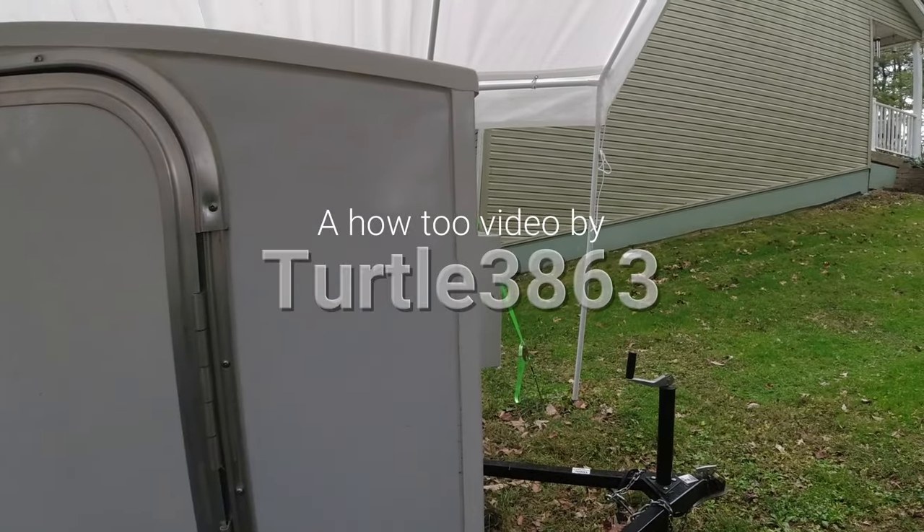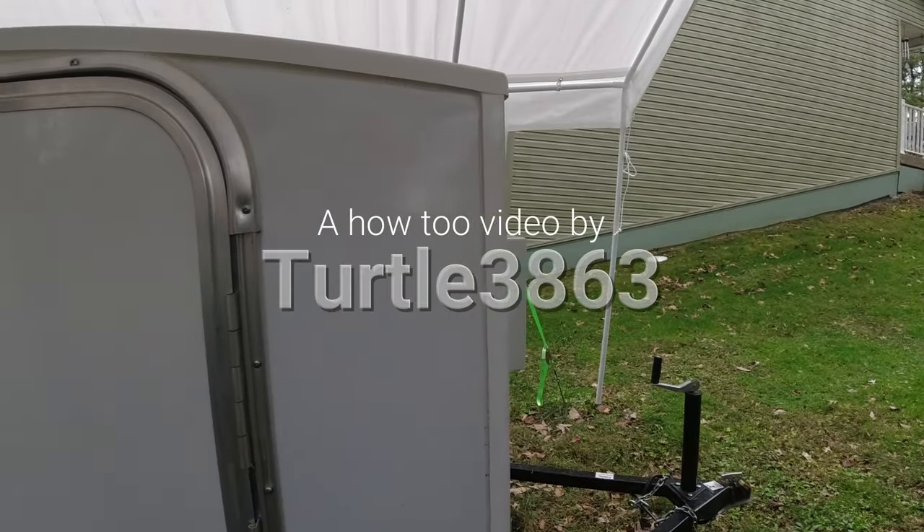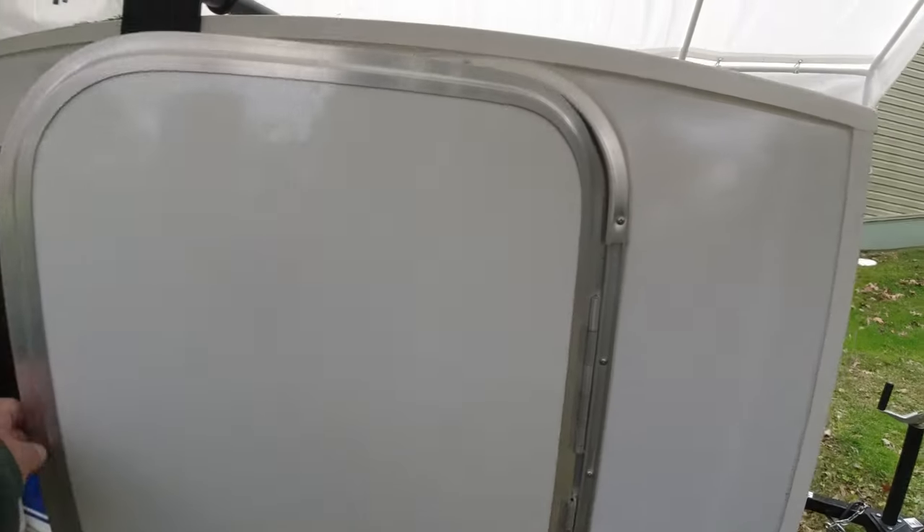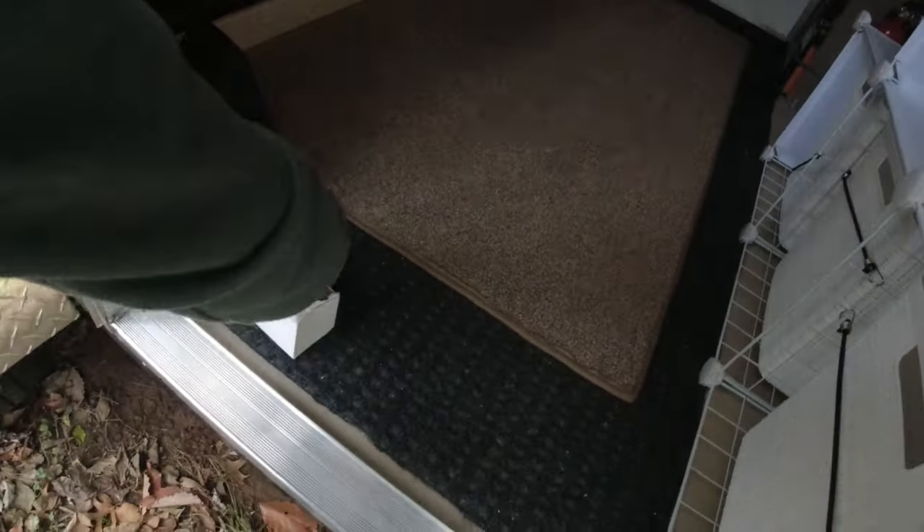In one of my previous videos I mentioned the mistake you might have by having these doors slam open because there's no supports on them. One of my viewers wrote me and showed me what they use, so today I'm going to install these.